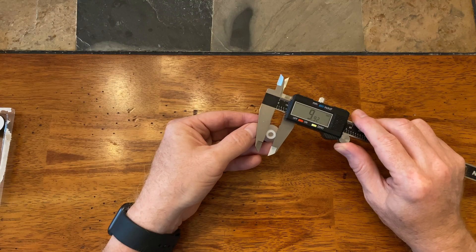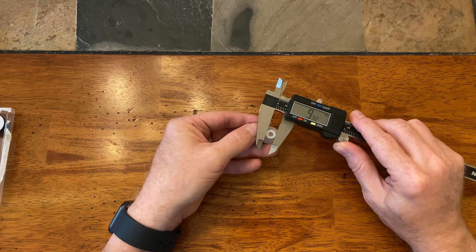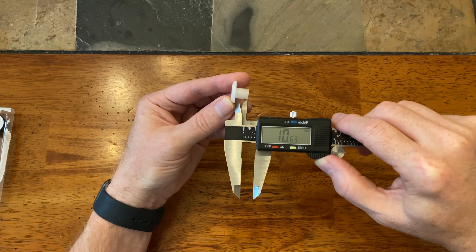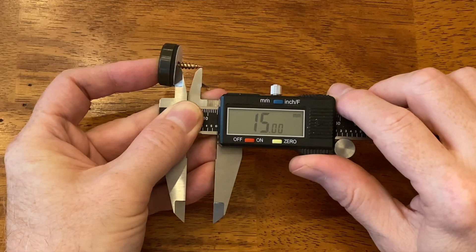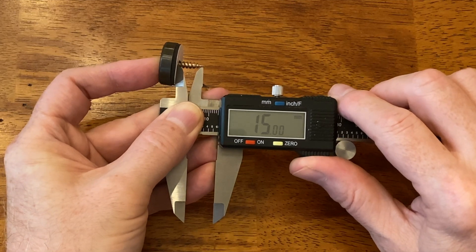Before we actually design something, we need to know how big the something needs to be. Looking at the original glide, the part that goes into the chair is about 10 millimeters in diameter and it's about 11 millimeters long. I also measured the depth of the hole on the chair leg, and it's an astonishing 40 millimeters deep. When the screw is in place in the new glide, it protrudes about 15 millimeters.